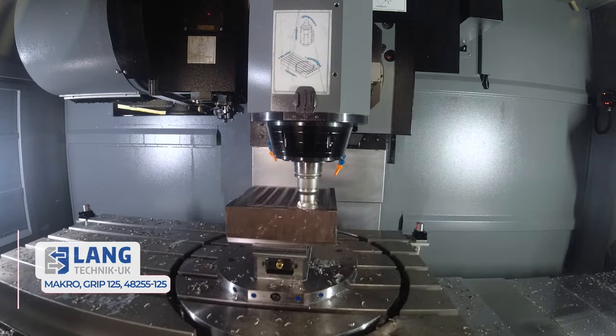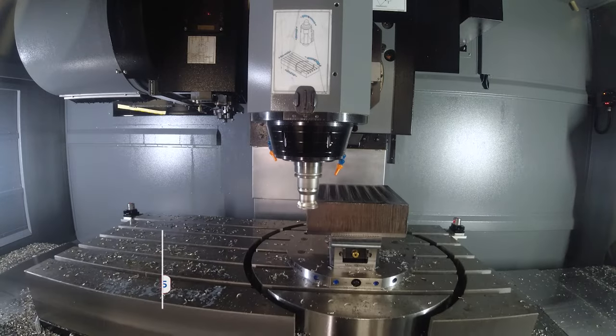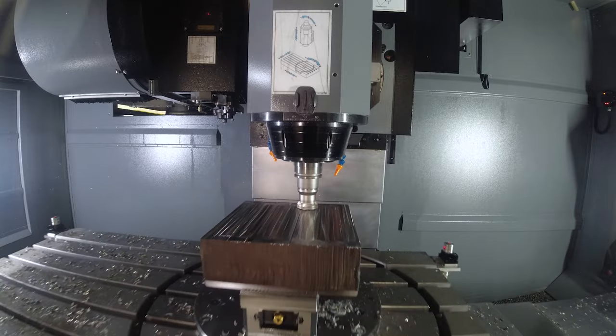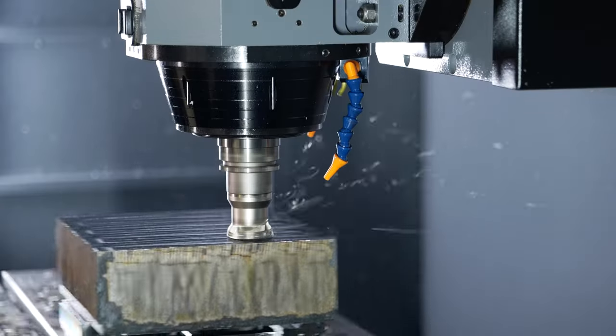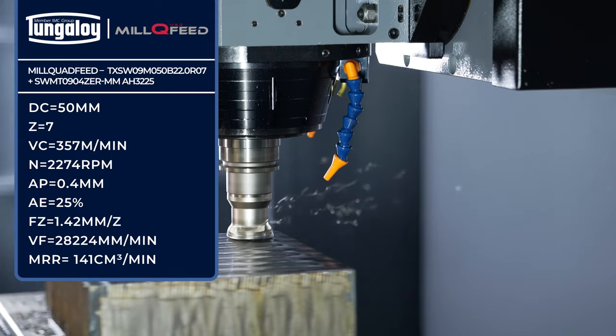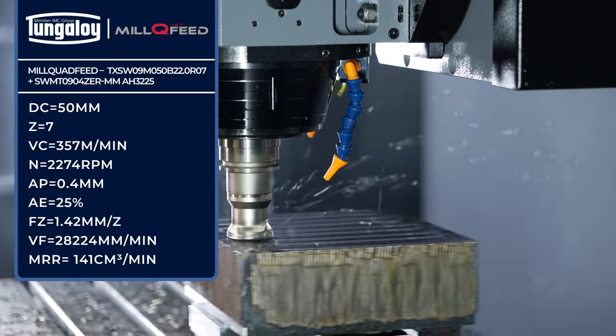Do you want to go some more? Yeah, I think that's about right — 28 and a half thousand feet, 28 meters a minute feed rate. That's something else, and we're still not near the top end.